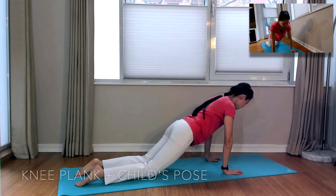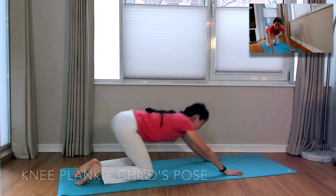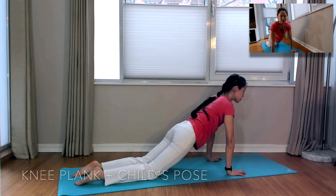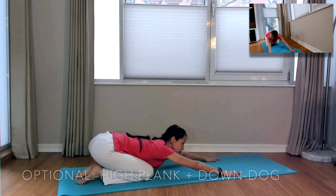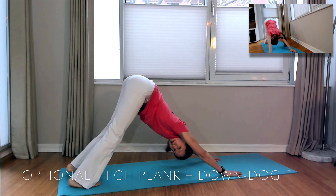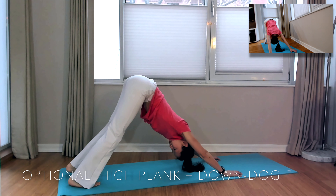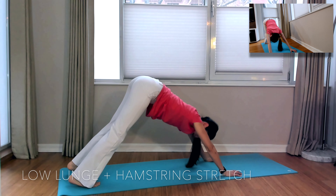Next, let's move into a knee plank position — abs tight — and exhale back to Child's Pose, just alternating between those two positions. Inhale forward to knee plank, abs tight, exhale back to Child's Pose. You can continue with that version or progress to a slightly more difficult version: inhale forward to high plank and exhale back to downward facing dog. Make sure to keep a neutral spine for both positions as you hinge from your hips.